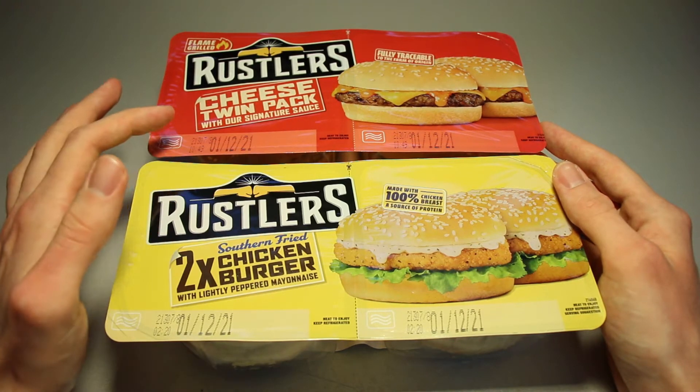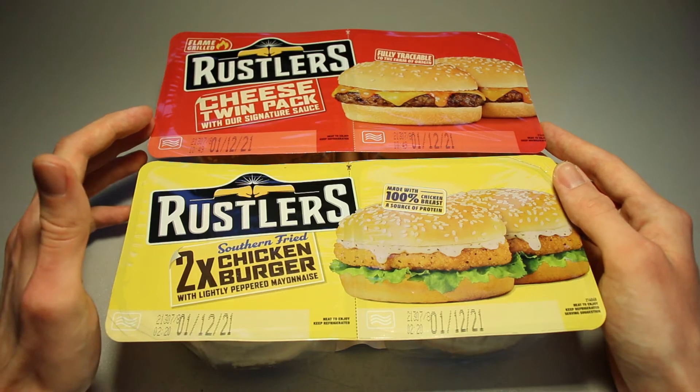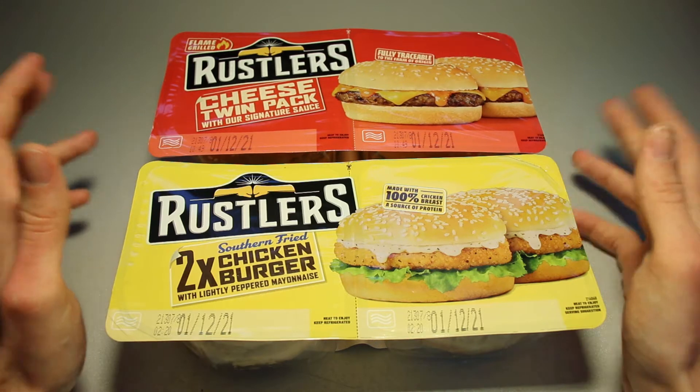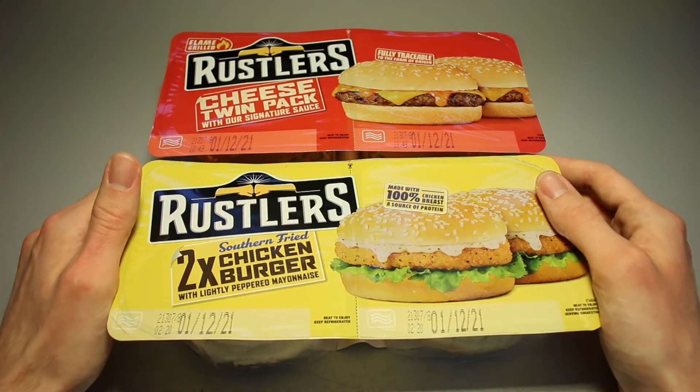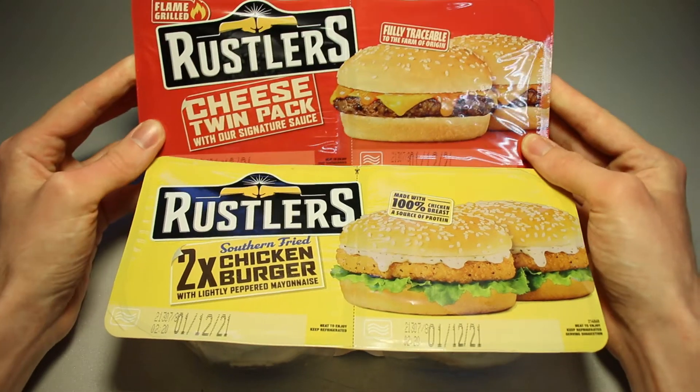They are approaching their best buy date, which is probably the reason they were on sale. I bought them for 1 euro 99 cents each. Usually they are around two or three euros for a double pack.